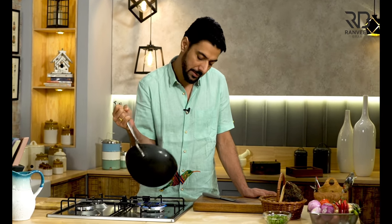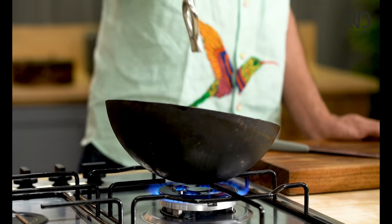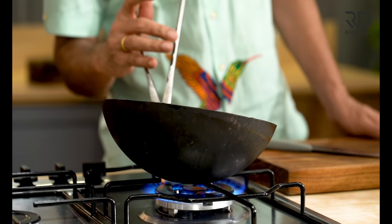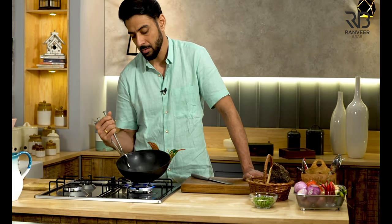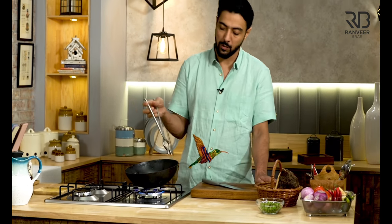Today we have a Shubh Aramb. Shubh Aramb is called Shubh Sabji, and Shubh Sabji's name is Jamikandh. Why is Jamikandh considered auspicious, and how is it made? Let's get into it.